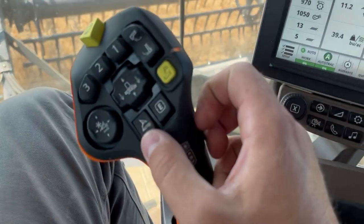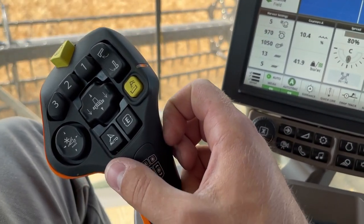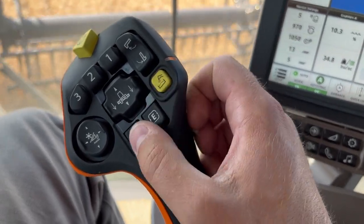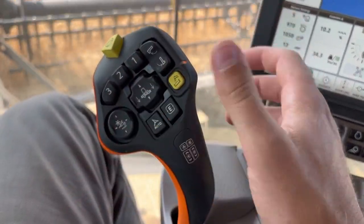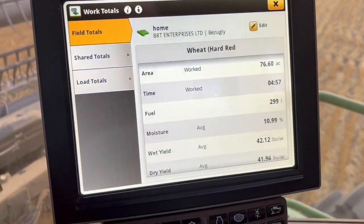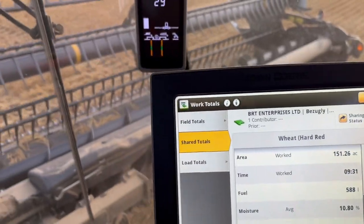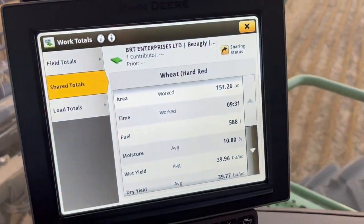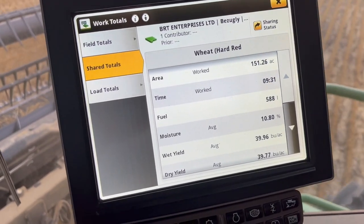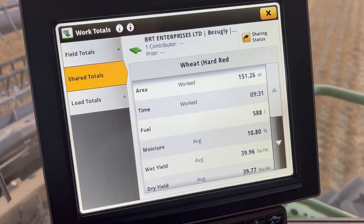I get these buttons mixed up for some reason. I tried to engage my auto-steer button and I was pressing my unload, so I had to look down and figure out what I was doing. Just got to get used to this new handle. We have done like 151 acres so far, but everything's full — trucks are full, grain cart's full. So we got to unload these trucks. Pretty good first day, though. Unload these trucks and do it all again tomorrow.